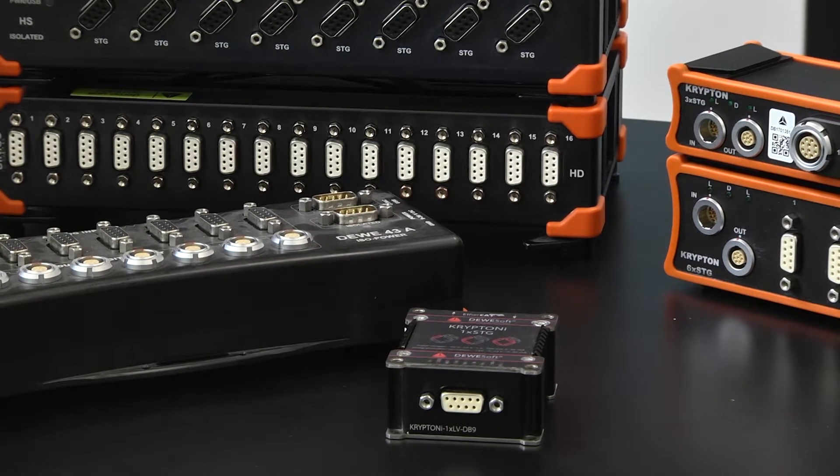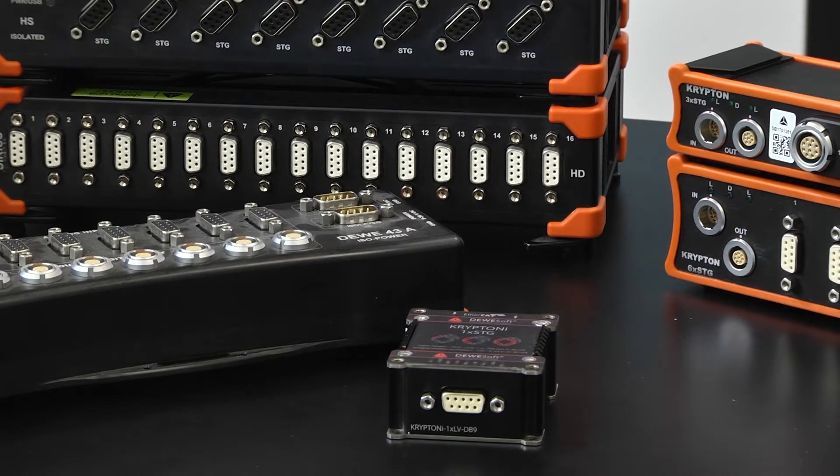These all can be connected together and synchronized using a sync junction to perform measurements.